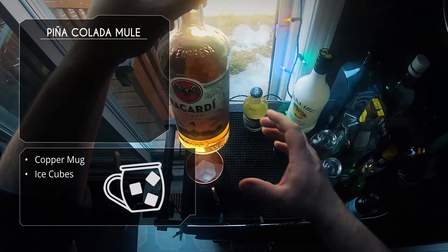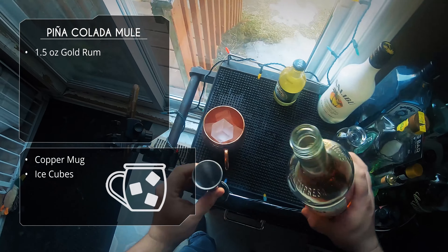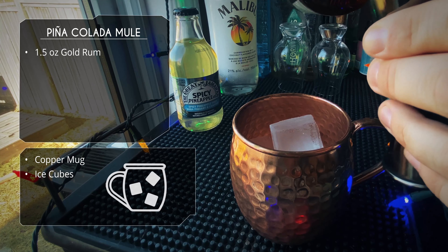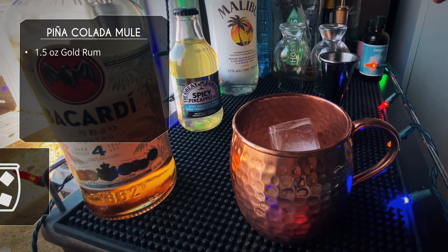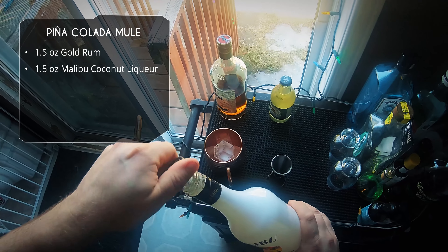Let's fill our copper mug with some ice. After that, we're going to do an ounce and a half of our gold rum — I'm using Bacardi four. So that's going to be our real rum, and after that we need our coconut flavor, so we're using an ounce and a half of Malibu.